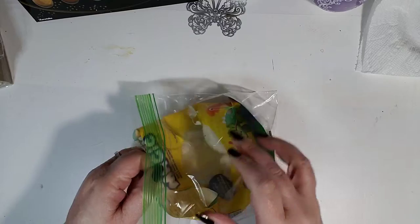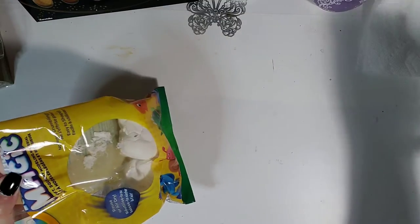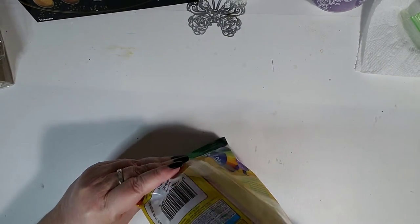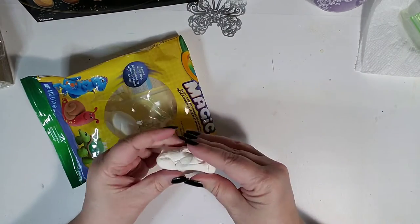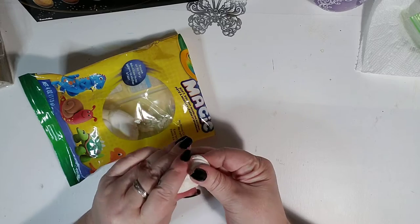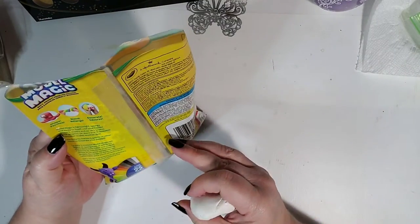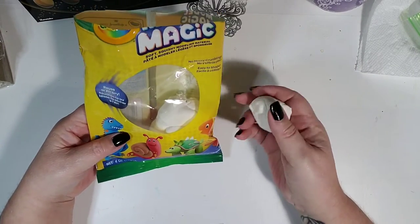Let me explain what we're doing today. This is Crayola Model Magic — it's very unusual because it feels very lightweight. It's not like regular clay, which I have plenty of, or like polymer clay, which is very heavy in comparison. You've probably seen this stuff made by Crayola in Michaels, Walmart, and any other craft store.